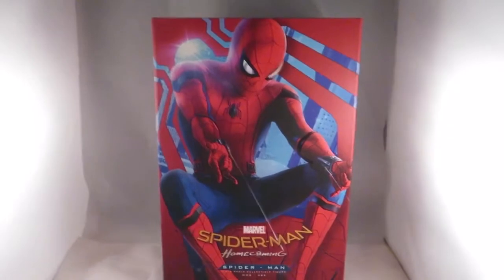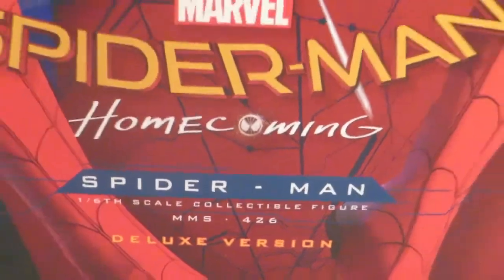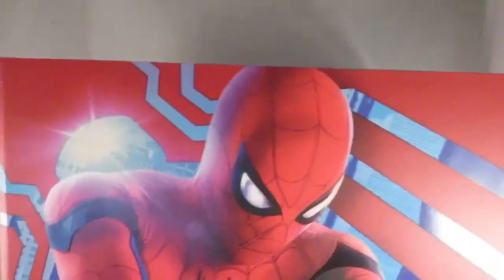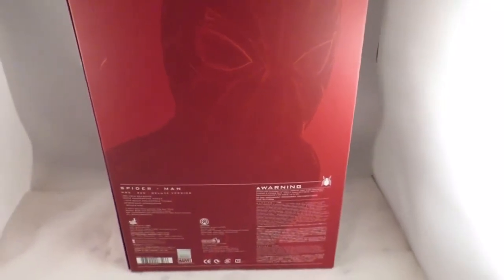I'll show you the artwork on this box — it says Hot Toys Spider-Man Homecoming Deluxe Edition. The artwork on this deluxe edition is really awesome, especially compared to the standard edition. You've got your bios there if you want to pause and read that. The back of the box kind of reminds me of the Civil War post-credits scene with the Spider-Man logo.